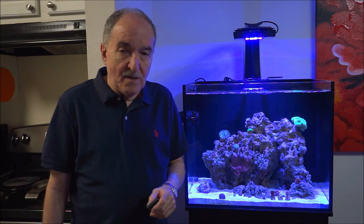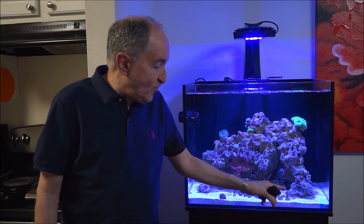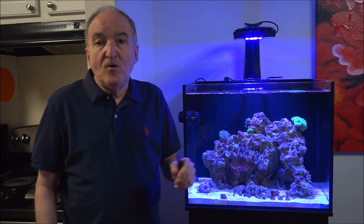Hi, I'm Eddie of Eddie's Reef of Coria. Today's weekly video is on these three beautiful SPS coral — I mean they are beauties — that I got from Worldwide Coral last week.